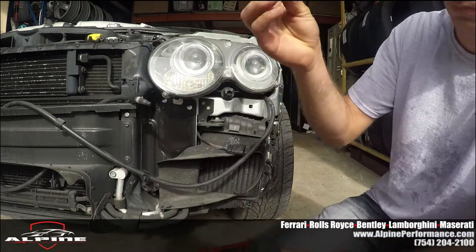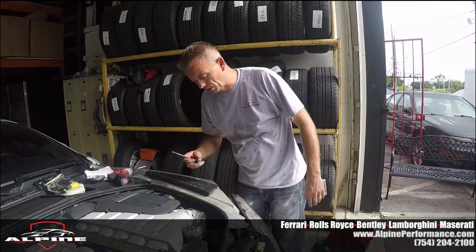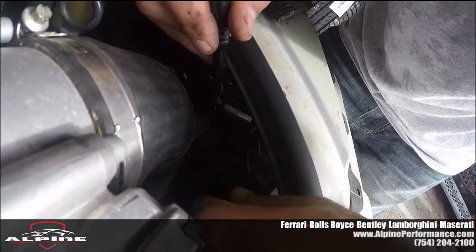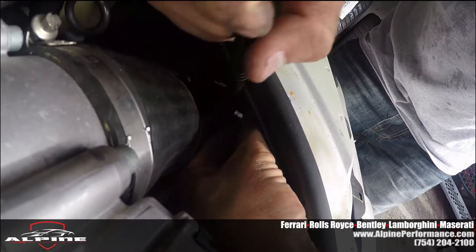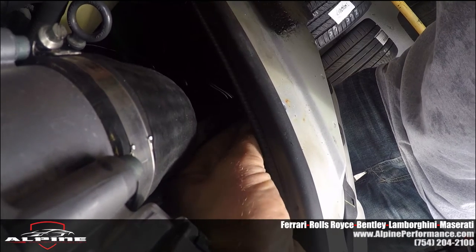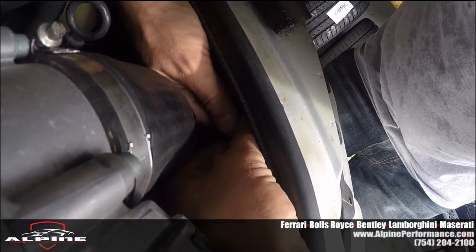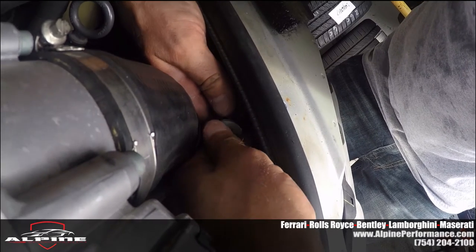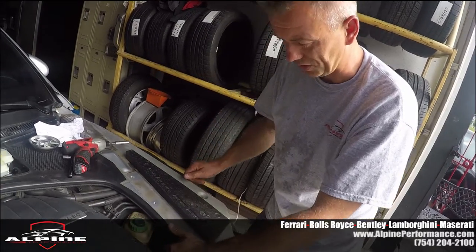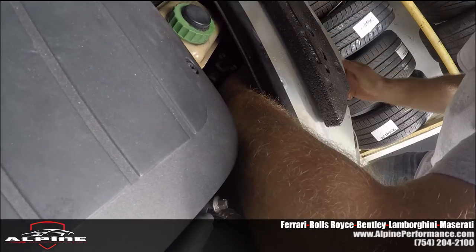That's the washer and the screw. Now it's a little bit harder. There is another screw right here by the hose — you can get it with the ratchet. Okay, that's your bolt number three. And now it's the hard part because this bolt is all the way inside.